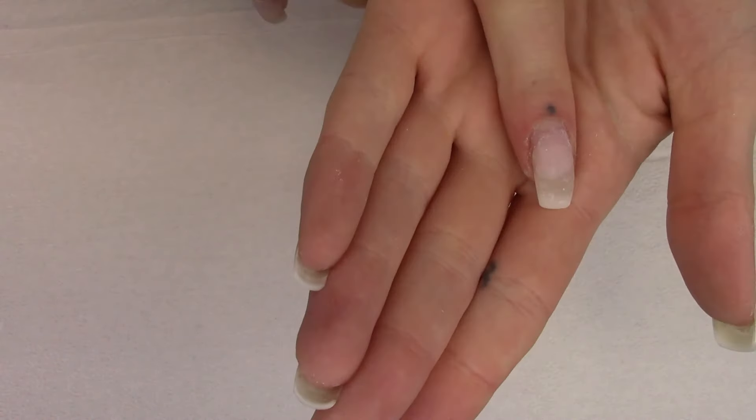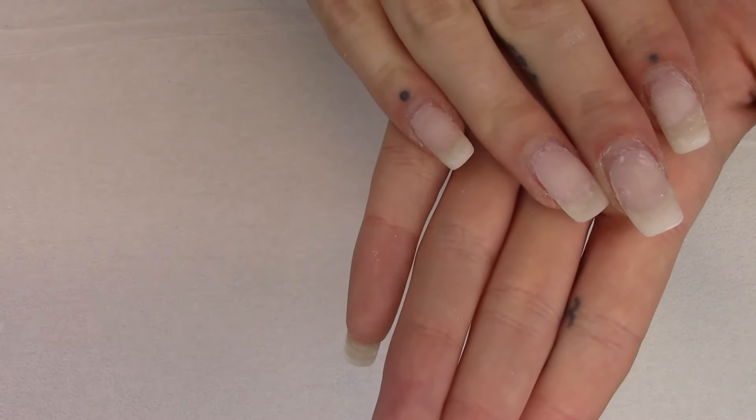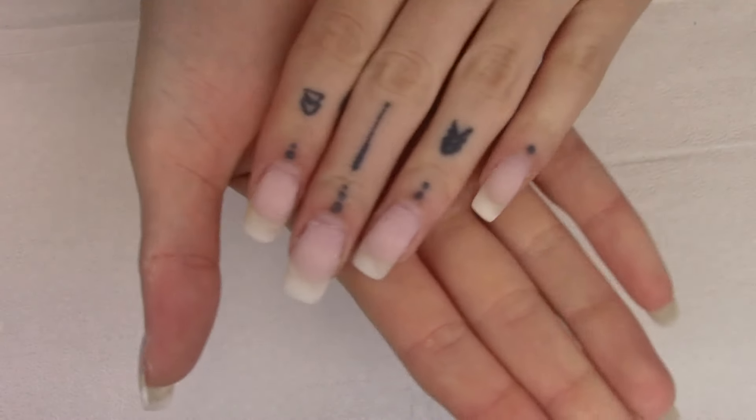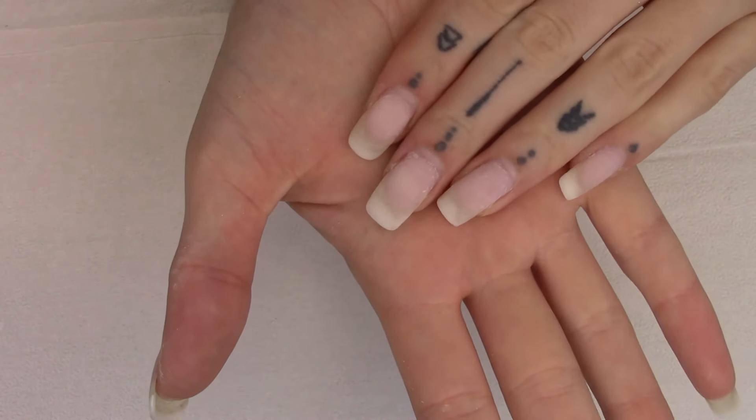On my dominant hand I had the Light Elegance gel system, and then on my non-dominant I had the Nail Basics gel system. There's really not a huge difference - they both wear extremely well. They're really both great products.